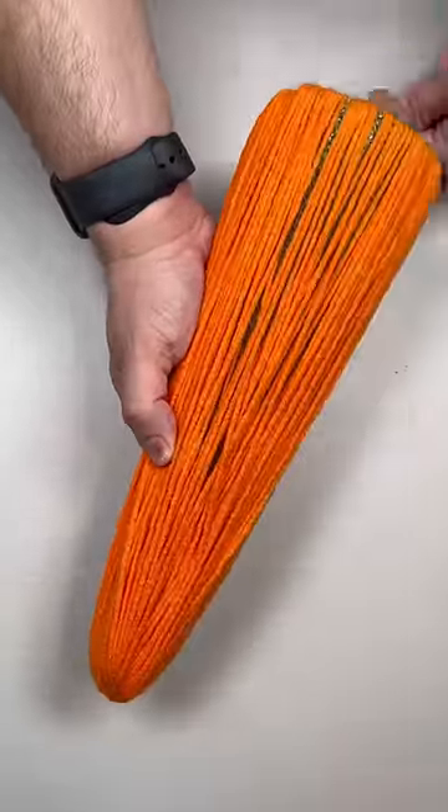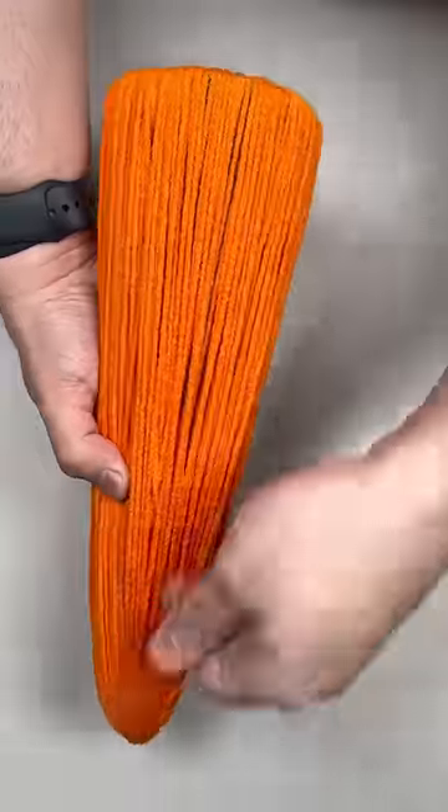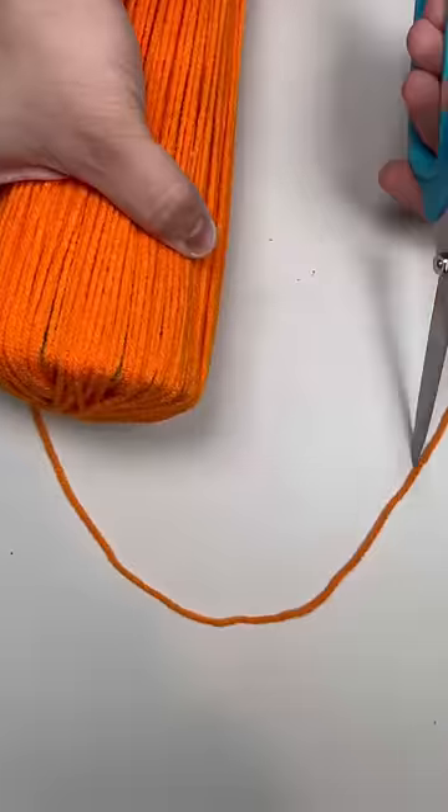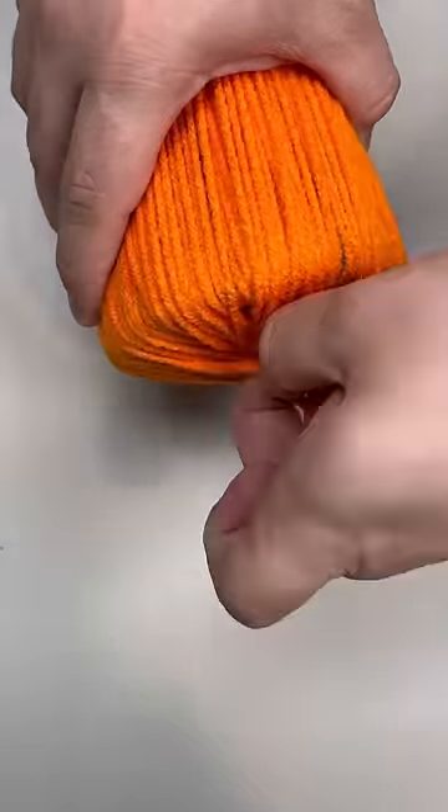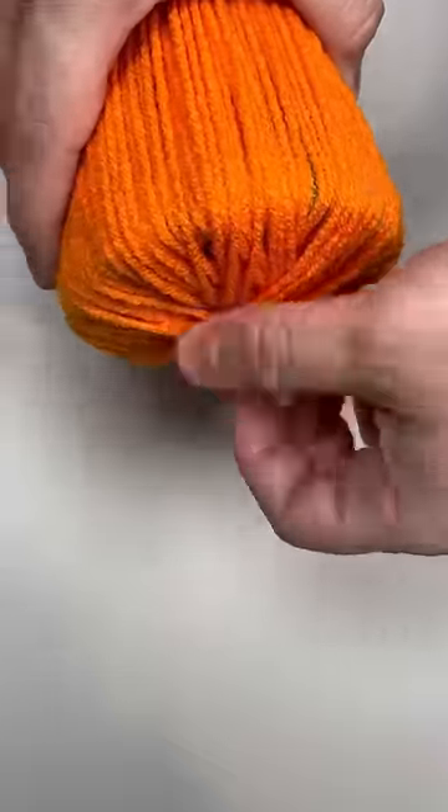So if you know what I'm making at this point in time, drop me a comment down below or an emoji, and if you don't, stick around, because it turned out pretty awesome, if I do say so myself. When you finish wrapping, tie it off on the top to prevent unraveling all of your hard work.